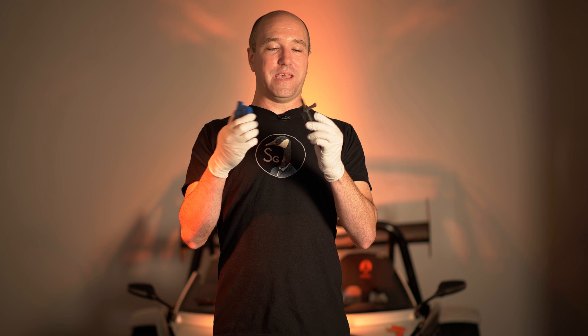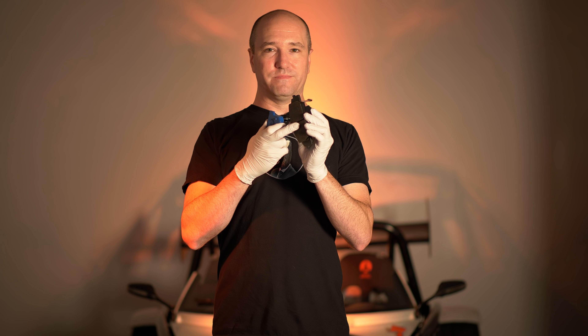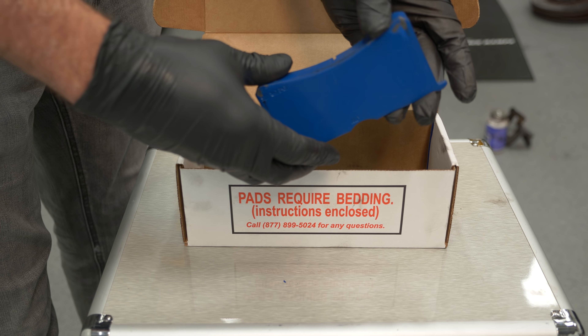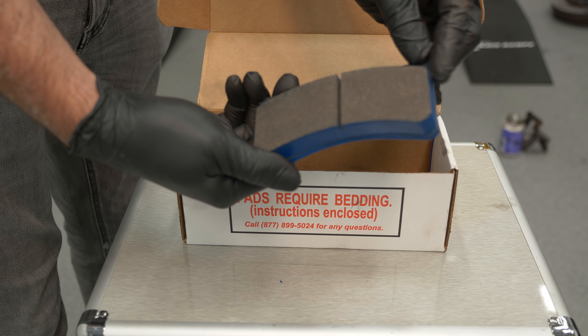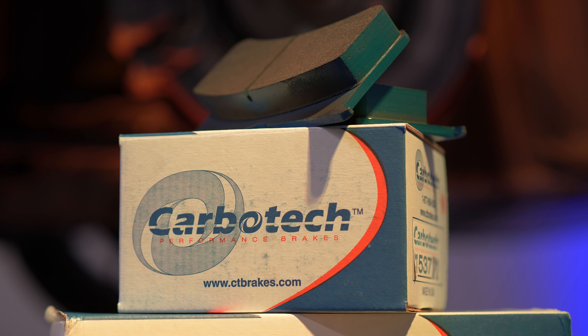Let's talk about brake pads first. Almost all of them contain a metal backing plate and a friction material that's attached to it. They come in different shapes, sizes, lengths, depths, and colors. But the main science behind designing a brake pad is the friction material — that is what clamps onto the metal disc, or the cast iron disc.